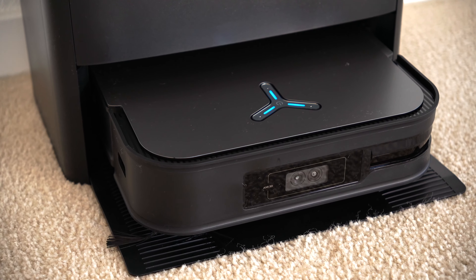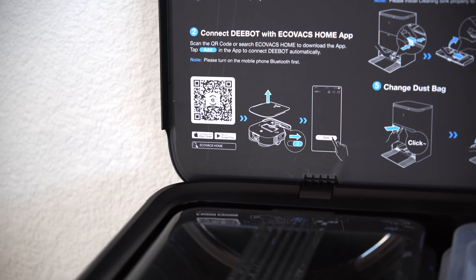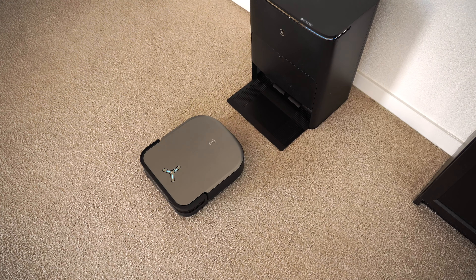Setting up the D-Bot X2 Omni is pretty seamless and straightforward. All the additional instructions you'll need are actually printed on the inside lid of the Omni Station. Make sure you have the station's bottom plate installed and the D-Bot X2 Omni parked inside. Then you can utilize the Ecovacs app for iOS or Android to get everything going. If the vacuum and Omni Station are plugged in and powered on, the app will automatically detect them, or you can simply scan the QR code inside the lid. After connecting to Wi-Fi and giving your vacuum and home a name, you're pretty much good to go.